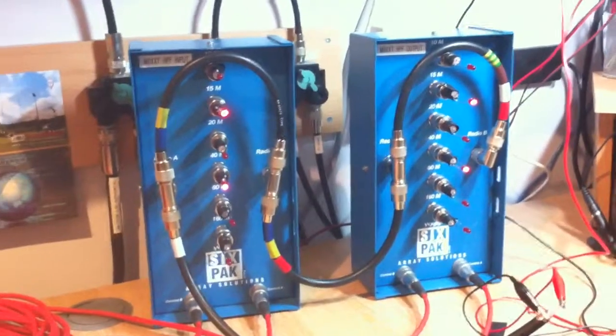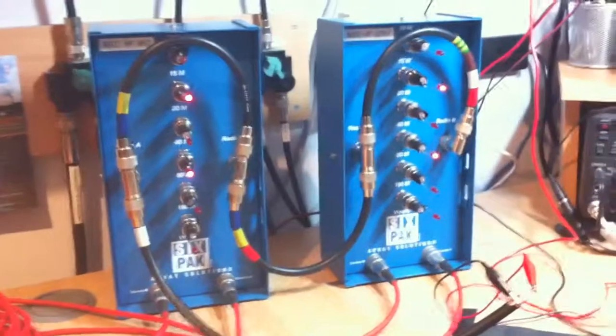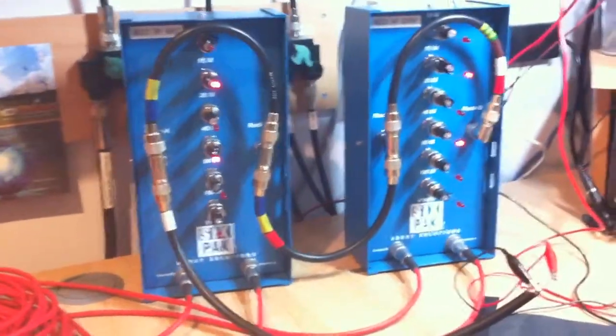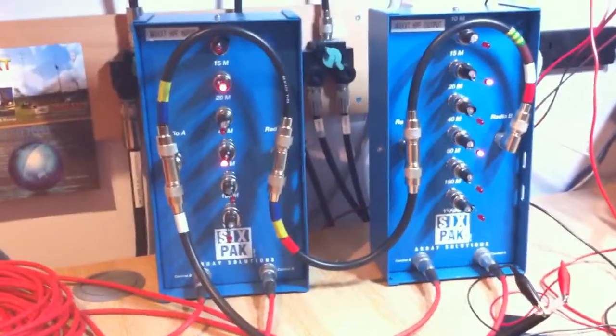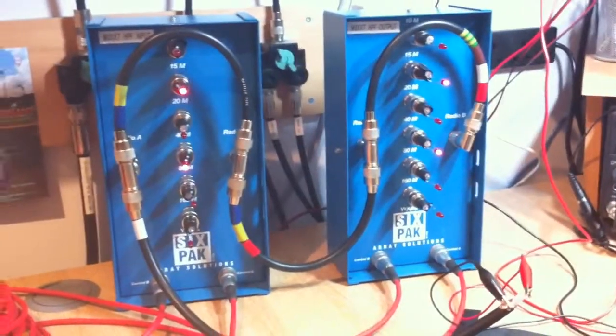It's notoriously difficult to debug a complex switching network because it's difficult to see exactly what's going on. So I thought I'd just do a quick video showing the test rig that I've put together in order to debug the switching.